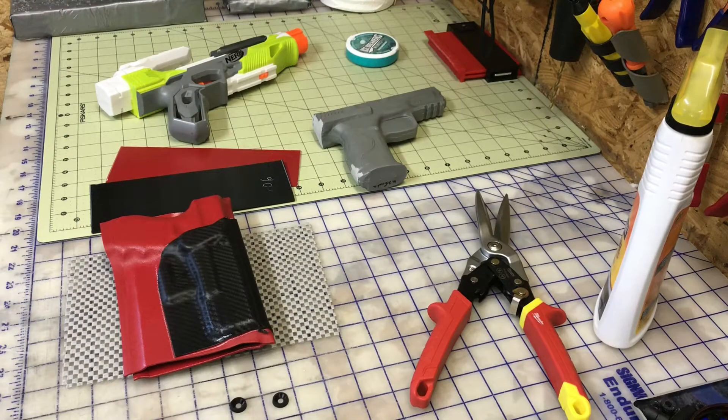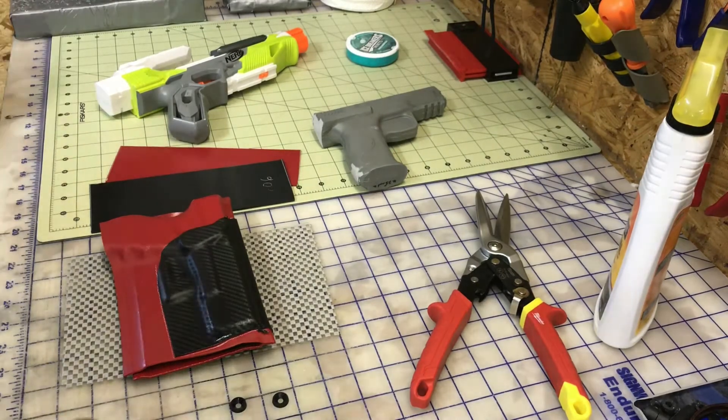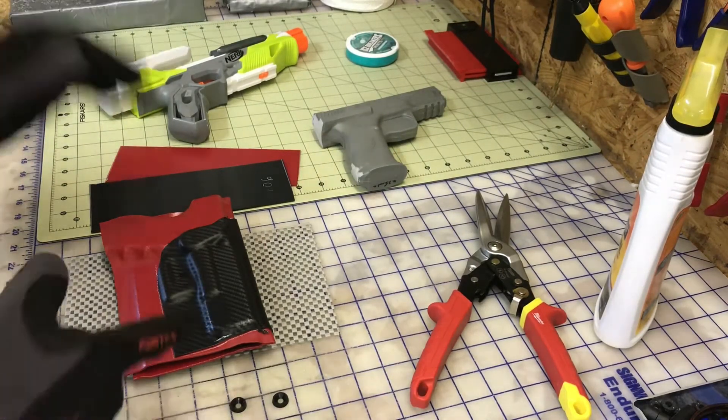Hey Kydex peeps, it's Tony with Elameda Holsters. Guys, questions about the dual layers — people having problems removing it. I thought I covered it, I probably didn't, on one of the videos. I'm gonna cover it now.